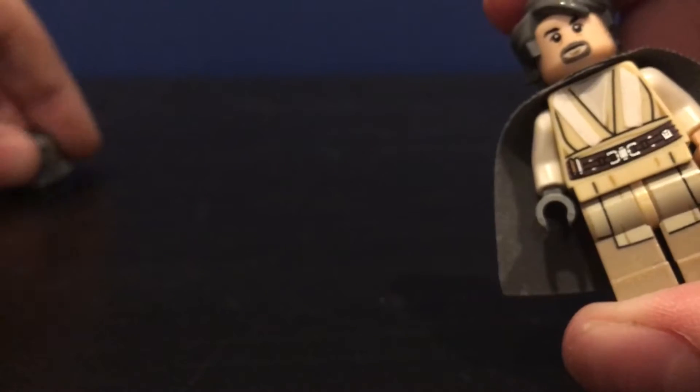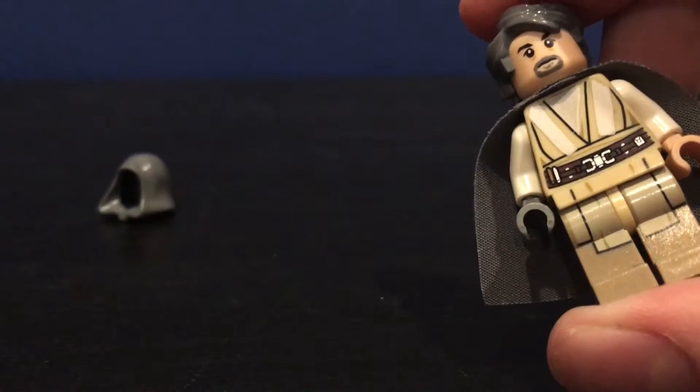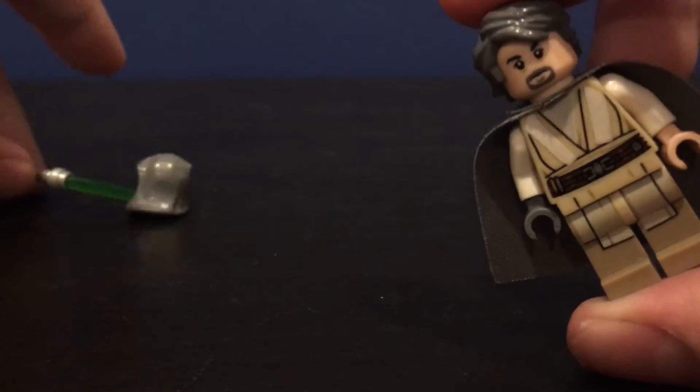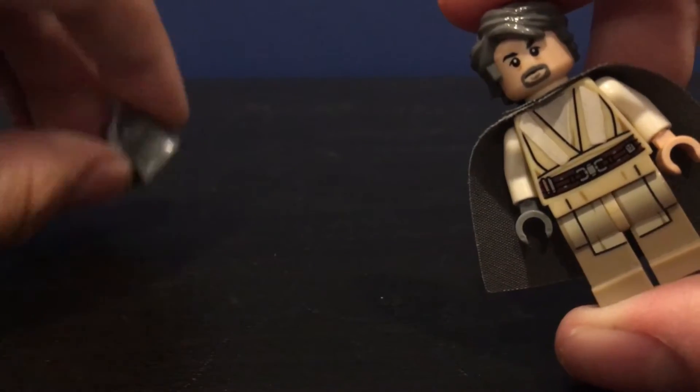If you want a cheaper way to get the head, you can use Obi-Wan Kenobi's Episode 4 head — the newer ones from the Mos Eisley Cantina set.